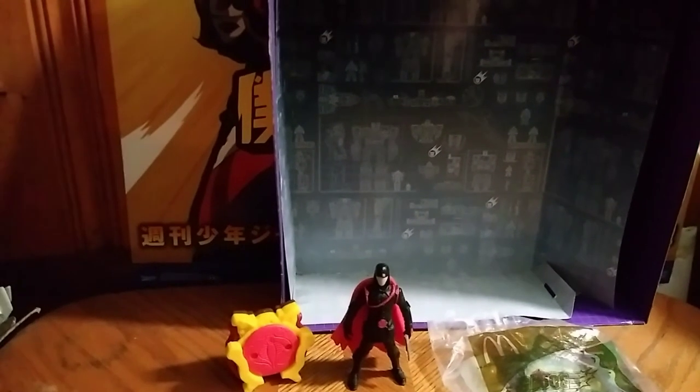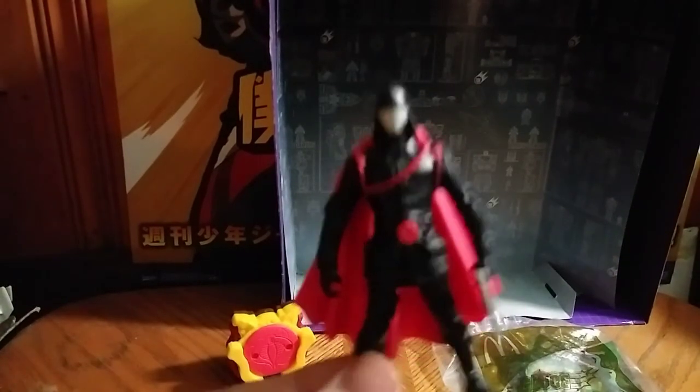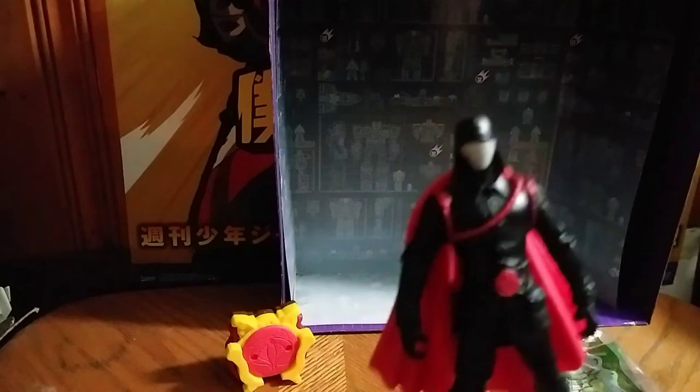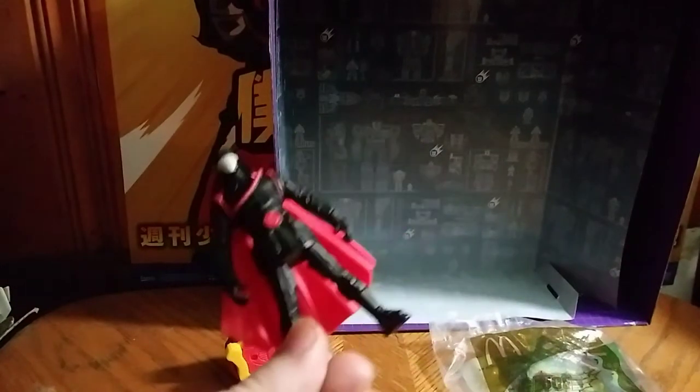Hey, what's up YouTube land, Eddie Hill here. Today we will be reviewing one of my favorite bad guys of all time: GI Joe Cobra Commander. This is a McDonald's toy Cobra Commander, so he was five bucks — really cheap. He didn't have his gun, I just had that on for effect. He looks all menacing like Cobra Commander should, but this is not the original blue collar kind of Cobra Commander — this is like the Venom versus Valor Cobra Commander.